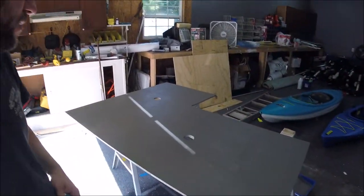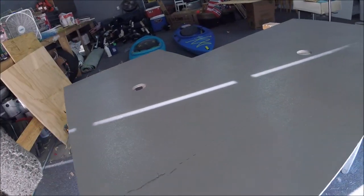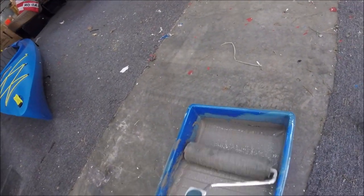I have the first coat on here, and this stuff is pretty good. It covers well — it's very, very thick. I'm just rolling it on with a three-eighths roller. It calls for a half-inch nap, this is a three-eighths nap, but I don't really think it matters that much. The first coat fills in those cracks pretty good. This stuff is just really thick, so I think it's going to work out. I still have to put it on those two pieces over there, and then once it dries I'll flip it over. I'll let you see the final product when it's done.